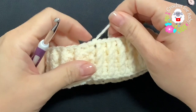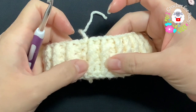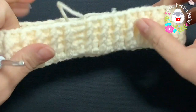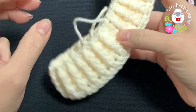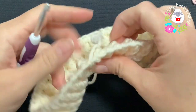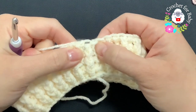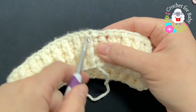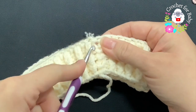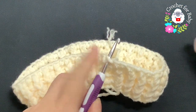I finished making my brim. I joined to the beginning with a slip stitch, cut my yarn, and passed it through the last loop. In total I did three rows of front post and back post half double crochets, plus the first row of just half double crochets. Now I'm going to flip this around — from now on this is the bottom of the hat — and pick a spot right in the middle of two half double crochets near where the chain began.